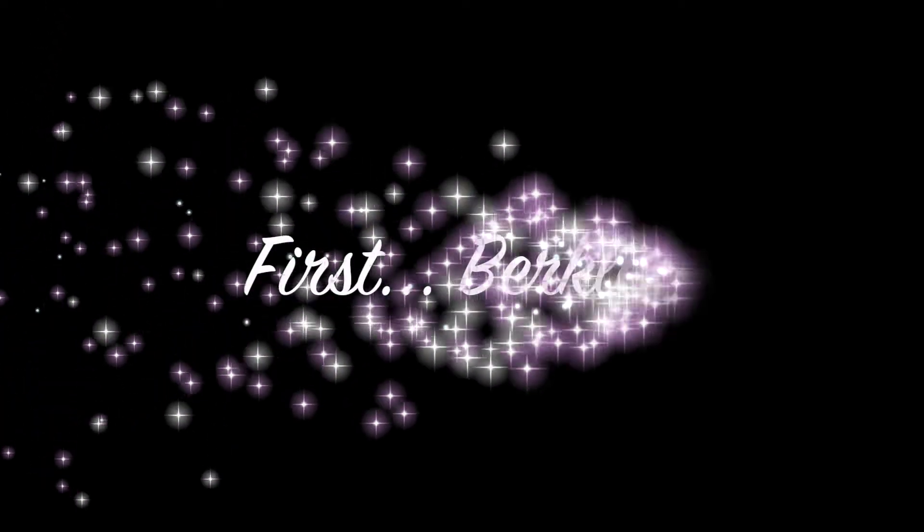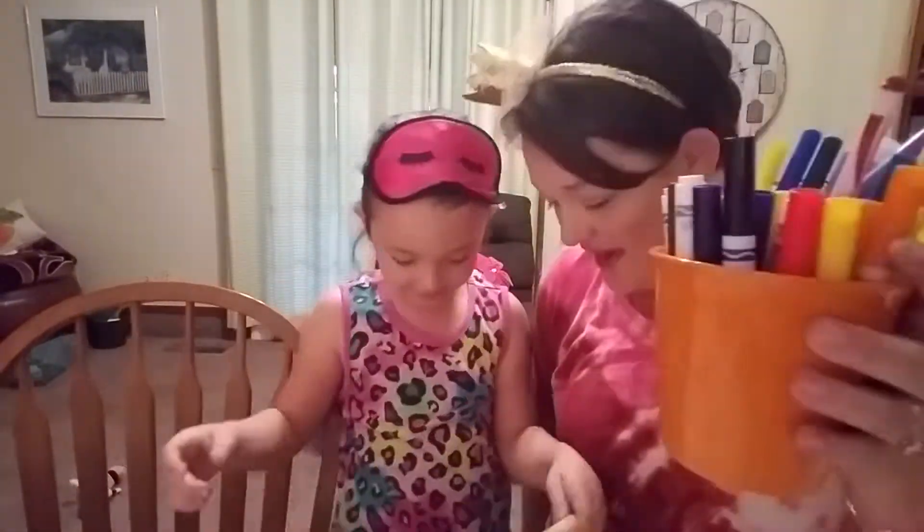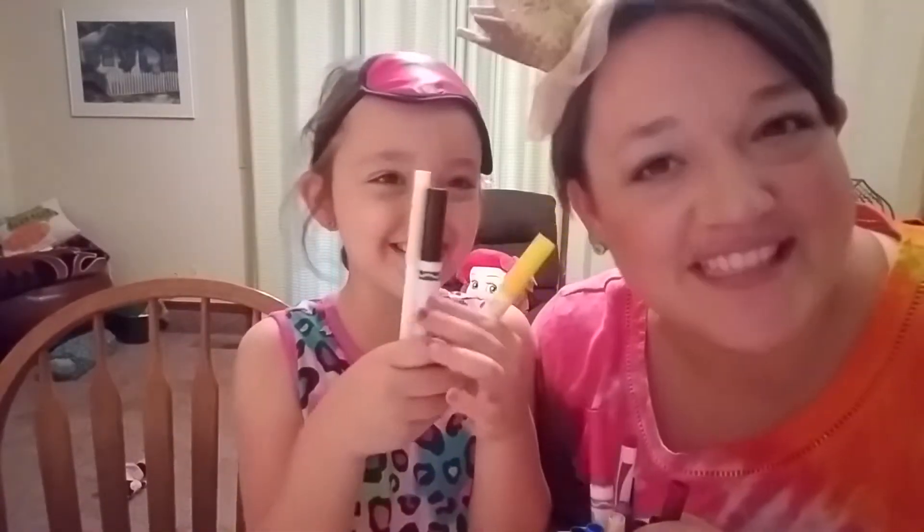Hello! Her mom! This is going to be hard. This is going to be an interesting challenge. Okay, now it's mommy's turn!